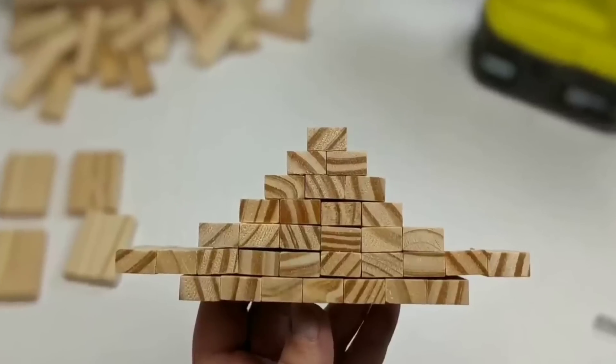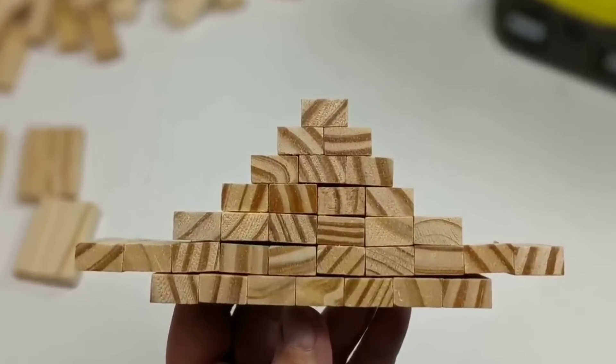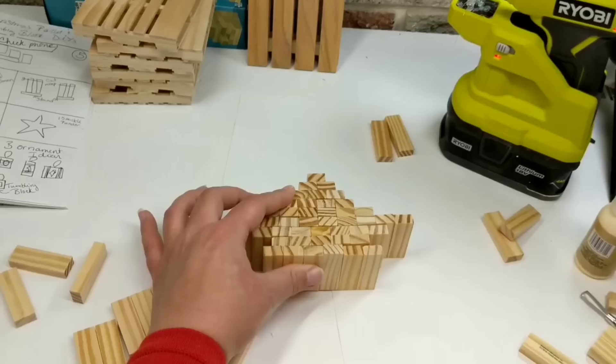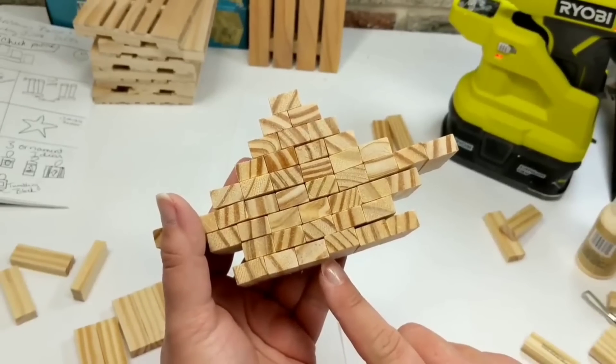Once you have the center put together, we're going to start assembling the two legs. This is where we need to make a little indent, so the next row is only going to have 5 tumbling blocks.